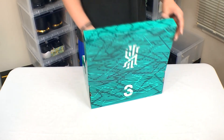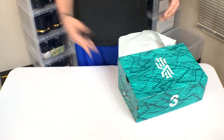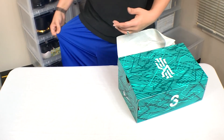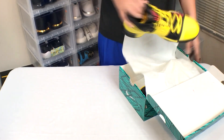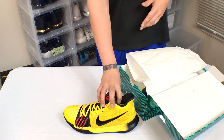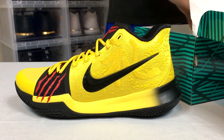The reason I don't think I'm gonna wear these is because, as you can see, this is like the brightest thing I own. These are bright school bus yellow, cheese yellow, sun yellow — whatever you want to call it.